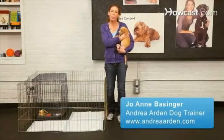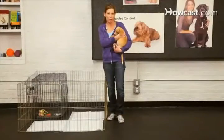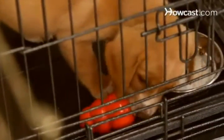House training your puppy really just boils down to a few basic principles. One, you need to have a proper setup and use management tools. What you're going to want is a short-term confinement area, a crate, and you're going to use that for as long as you believe your puppy can hold its bladder.